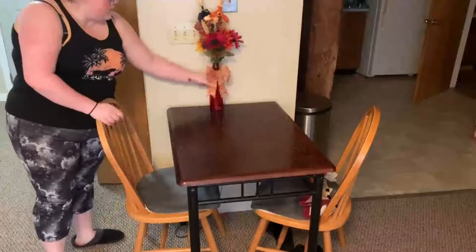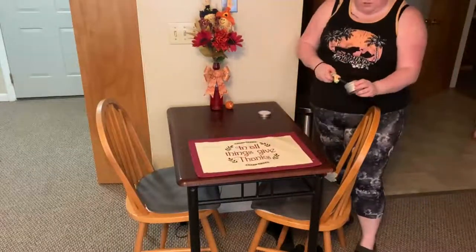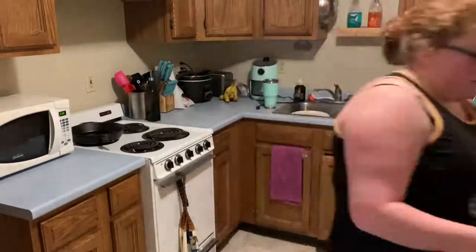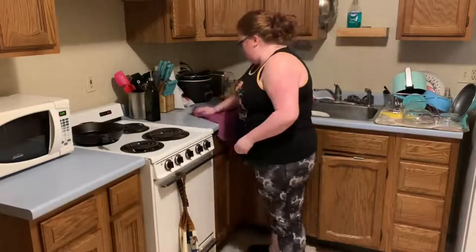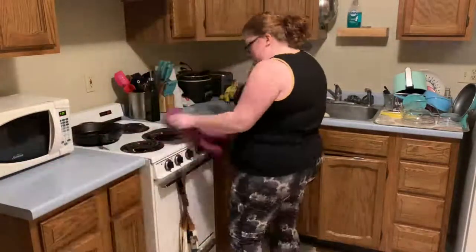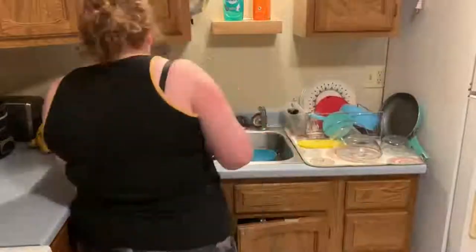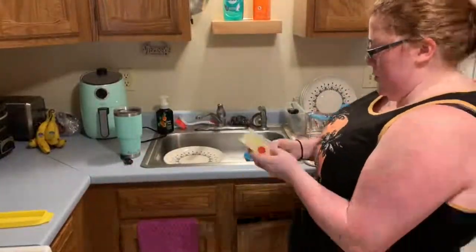I'm using my Method multi-purpose spray again for the table, just with a paper towel. Then I'm putting my little fall bouquet back — I'll be putting that away when I do my Christmas decorating. I'm lighting a candle, and I'm back in the kitchen redoing the counters since they need to be wiped down every single day. I show you guys me putting away the dishes from the dish rack. I did the dishes again but didn't film it since you already watched that at the beginning.